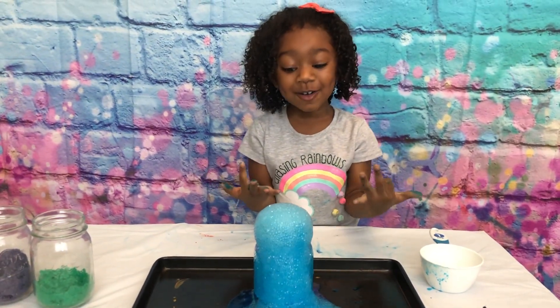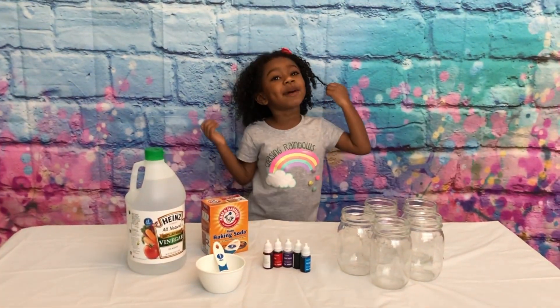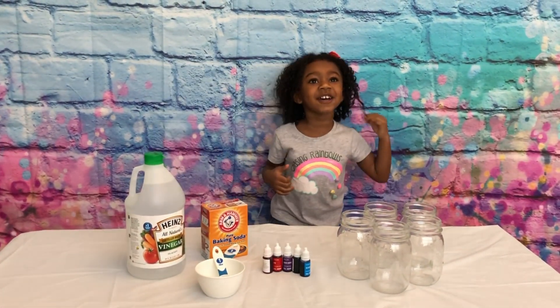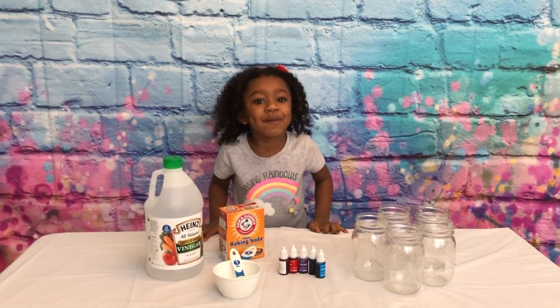Look at that! It's falling under there! Look at that! Hello everybody! Welcome back to Meshed Out! It's my favorite Jada! Today we do experiments!